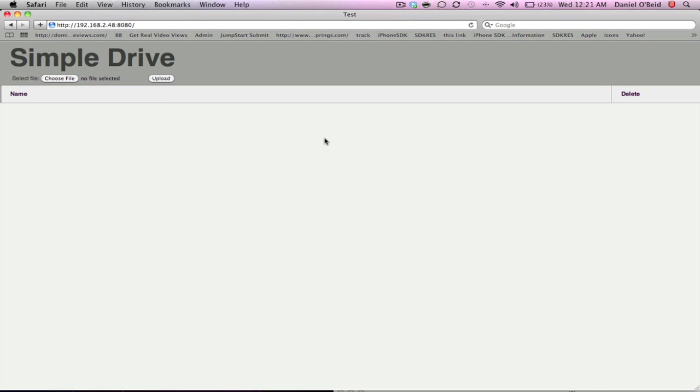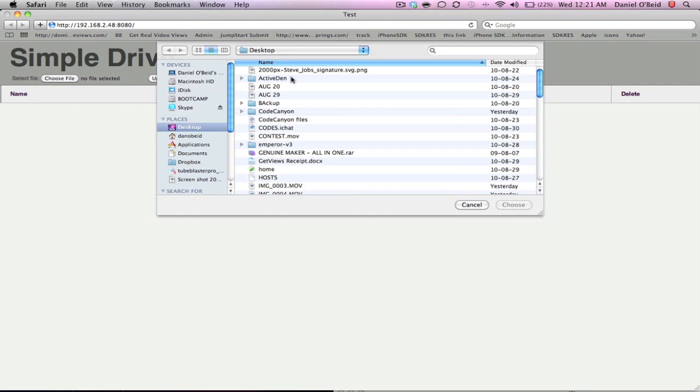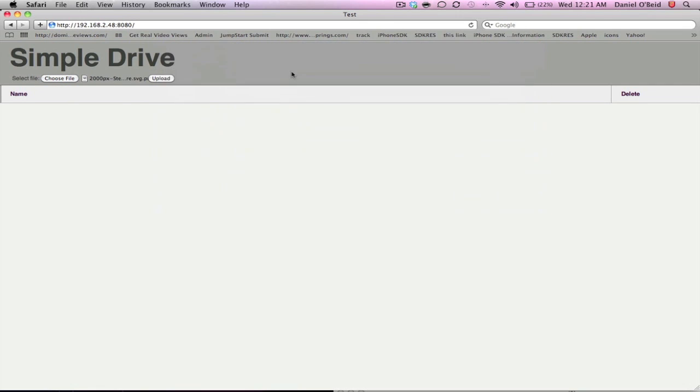And now it gives me the Simple Drive interface. So all you want to do is just press Choose File, and we'll just choose this file of the picture here. Next, you have to press Upload. And now it's saving the file to your iPhone — it's wirelessly connecting to your iPhone and saving it.